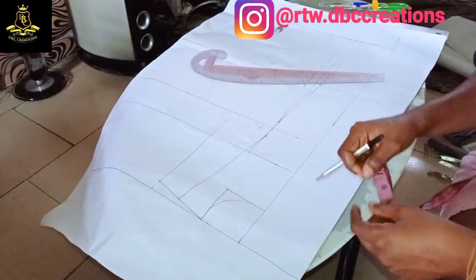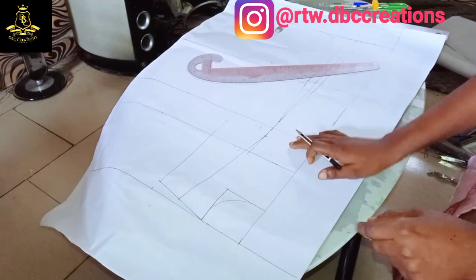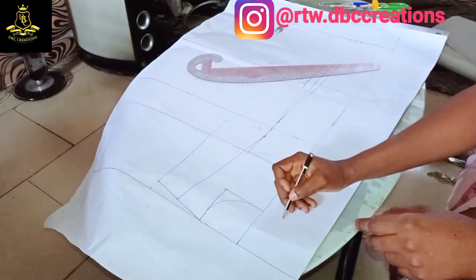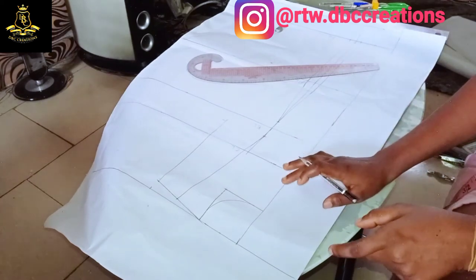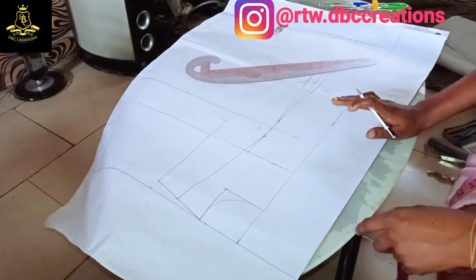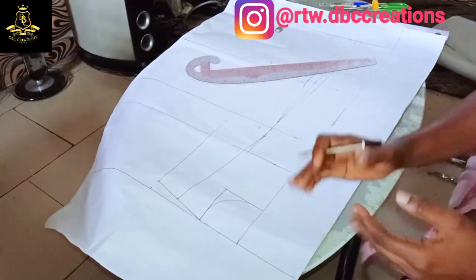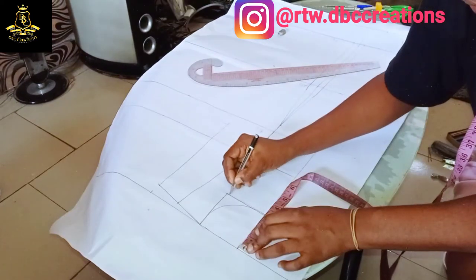This is where I will decide my lapel and also my collar. If you don't want your blazer to have a collar, just add one inch and mark it straight for your button. If you don't want a button, just add half inch for seam allowance and cut — you're good to go. If you want only a lapel without a collar, just follow the instructions I'm going to show you.